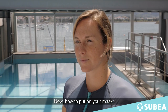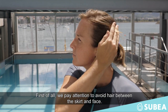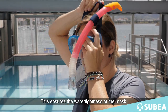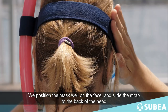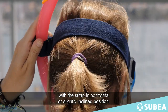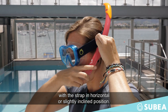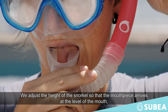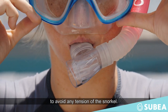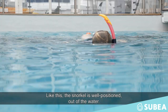Now, how to put on your mask? First of all, we pay attention to avoid hair between the skirt and the face. This ensures the water tightness of the mask. We position the mask well on the face and slide the strap to the back of the head, with the strap in horizontal or slightly inclined position. We adjust the height of the snorkel so that the mouthpiece arrives at the level of the mouth to avoid any tension of the snorkel. Like that, the snorkel is well positioned out of the water.